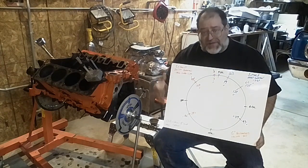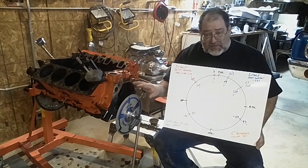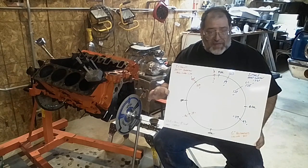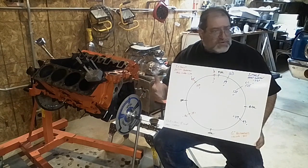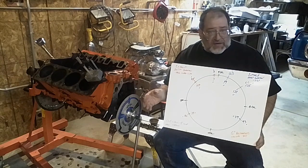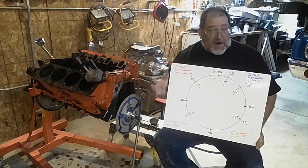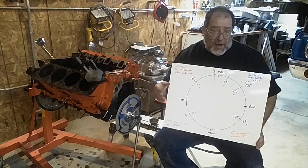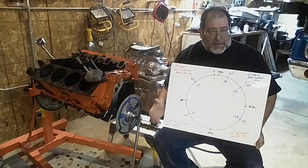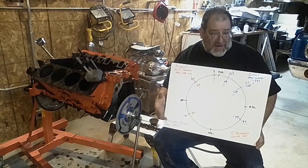That helps put everything being apples to apples. Because a lot of camshafts, like Cadillac, list the gross duration at one thousandths tappet lift — that's almost nothing. That's hard to determine what it is when you're looking at other camshafts. Some cam manufacturers will do six, some will do eight, some will do four. So that makes the advertised or gross duration a useless number because it's apples to oranges — you can't tell one cam from another. That's why everybody started having them tested at 50 thousandths tappet lift.